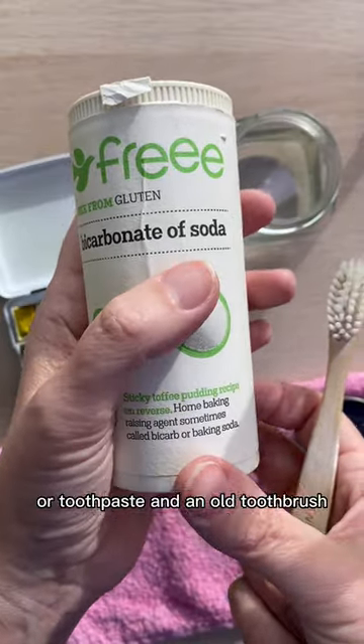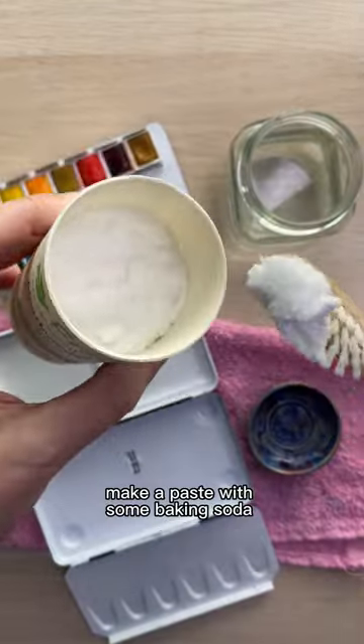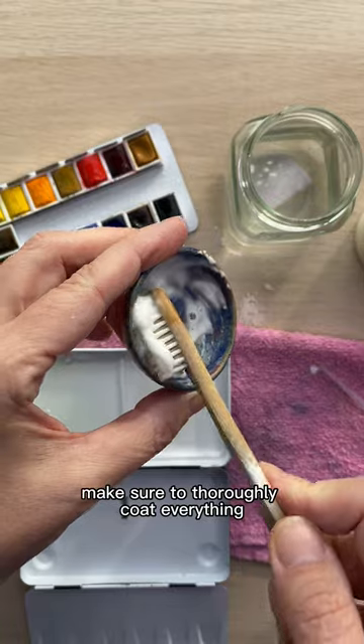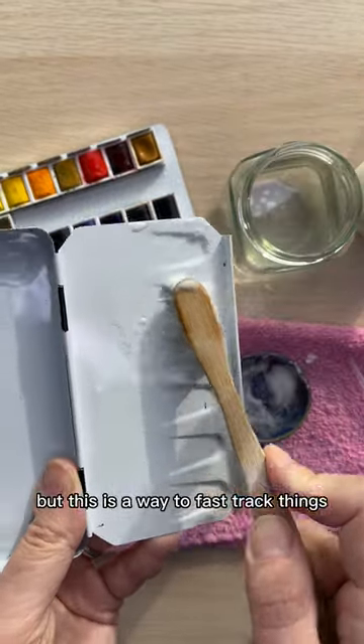But not your real toothbrush, because that's gross. Make a paste with some baking soda and water and lightly rub it across the mixing wells. Make sure to thoroughly coat everything. Beading will eventually go away on its own the more you use a palette, but this is a way to fast track things.